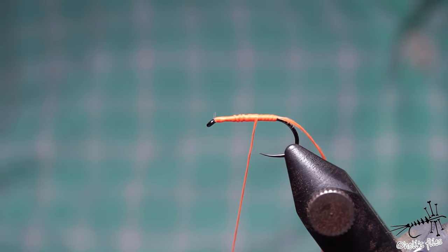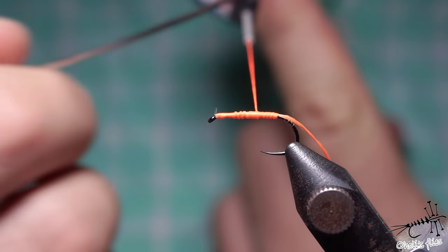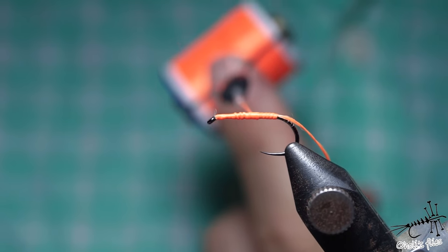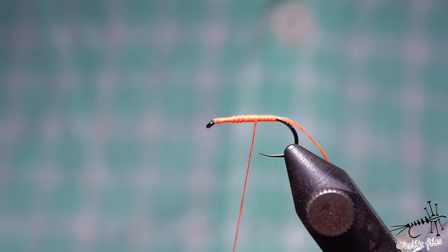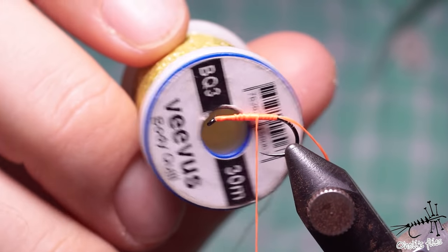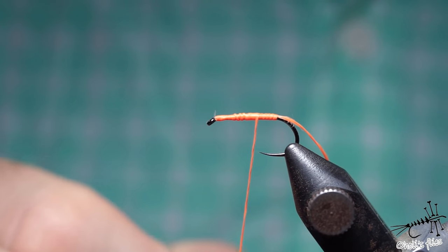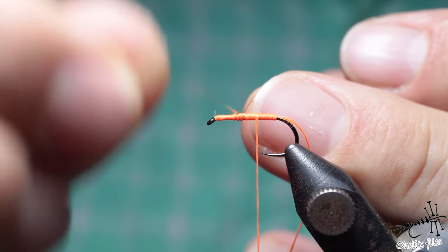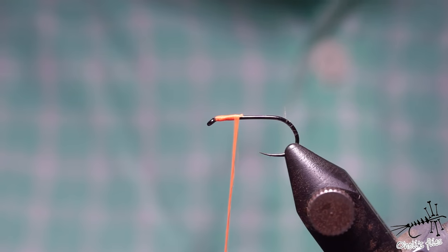Personally I prefer non-corded, non-braided threads like floss - UTC is one of the best I know - and Nano Silk because it's very strong. You also have Vivas Poly Quill, which is a thread but not nearly as strong as others. It's purely body material and should be varnished after you finish your body.